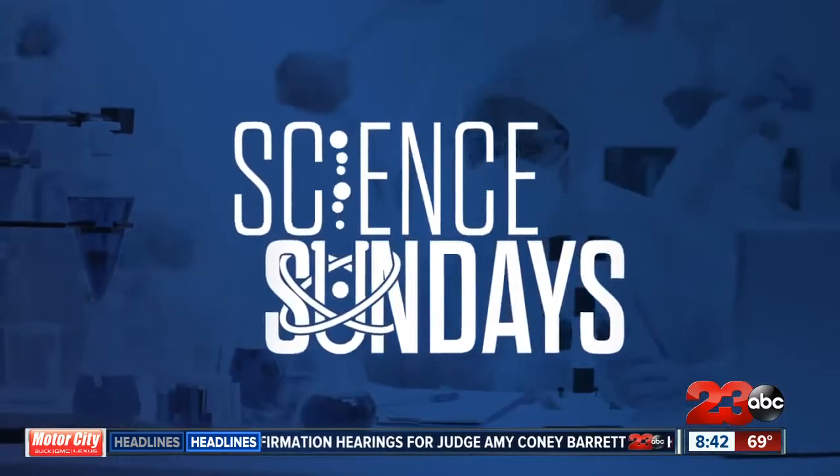Alright Alex. Well during a typical school year, our 23 ABC Chief Meteorologist Elena Rusk makes dozens of appearances at Kern County Schools to talk about environmental science and promote both STEM education and literacy. But this year, science and Elena haven't been working the same way because of COVID-19, so she found a different way to bring her passion to students.